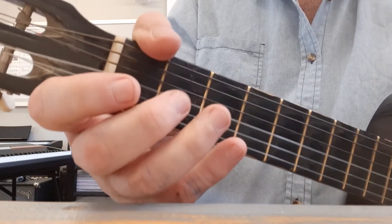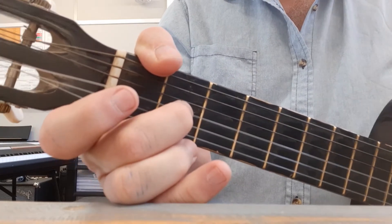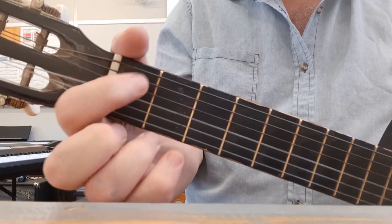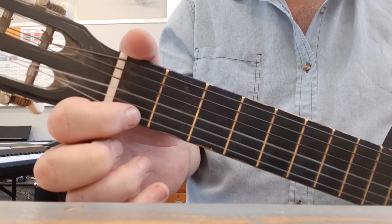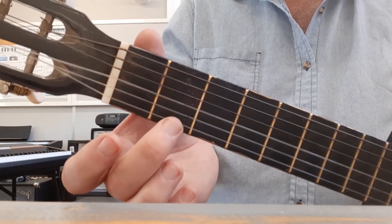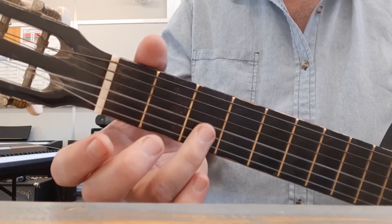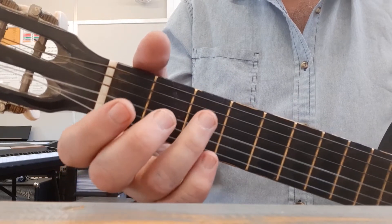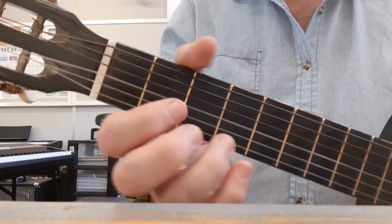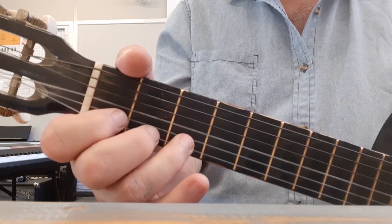Now the next we see is a two, and that's fret number two. Before we go past fret number two, I want to remind us that everything in fret number one for Happy Birthday is going to be first finger. Second finger — your middle finger — is going to play everything in fret number two. Your ring finger is going to look after all the threes. So what we're trying to do is keep your hand in one position; we want each finger to look after its own fret.